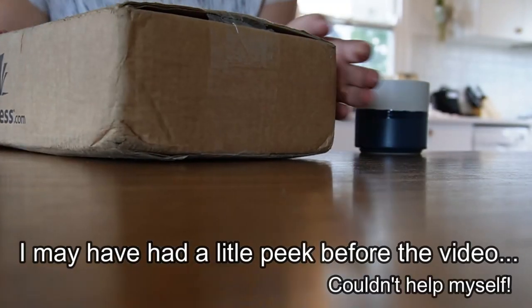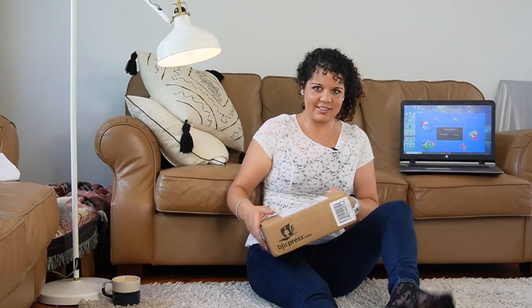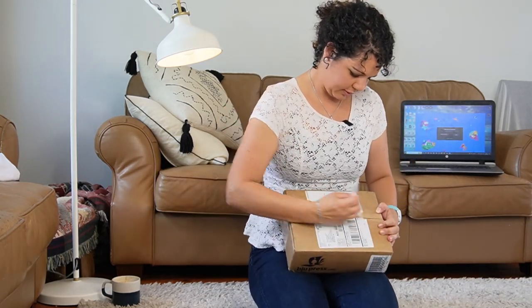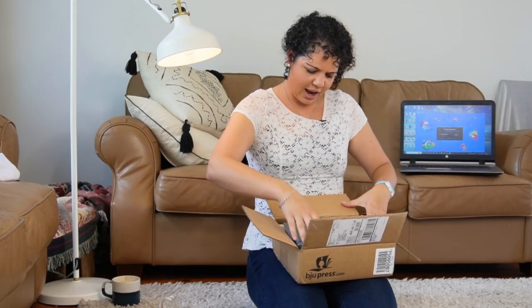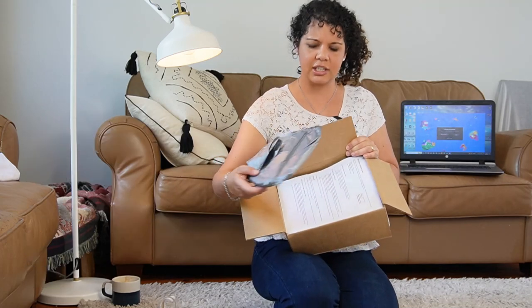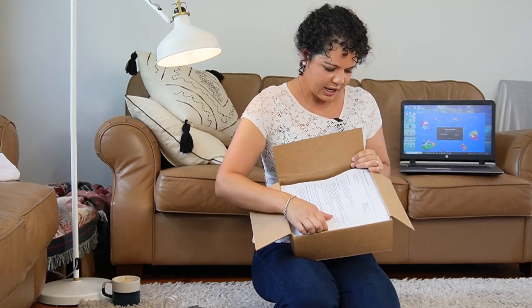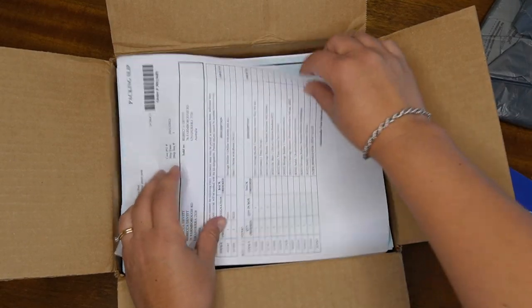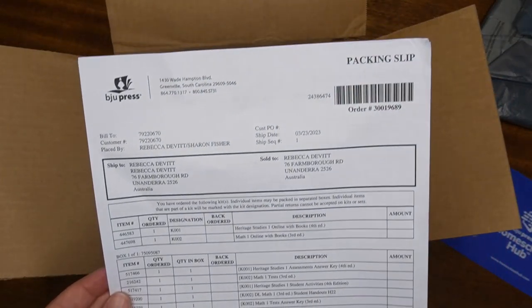Let's go ahead and start reopening it and see what we find inside. They've packaged it really tightly. This here is your return slip, so make sure you keep this — it tells you everything you've ordered.